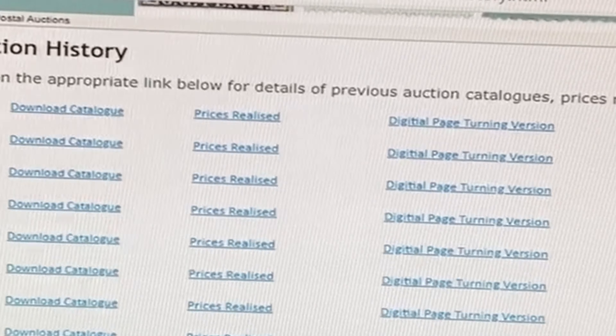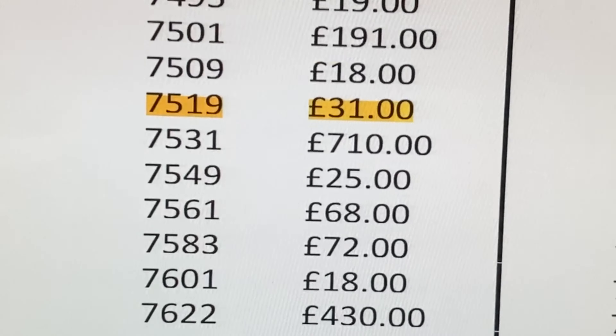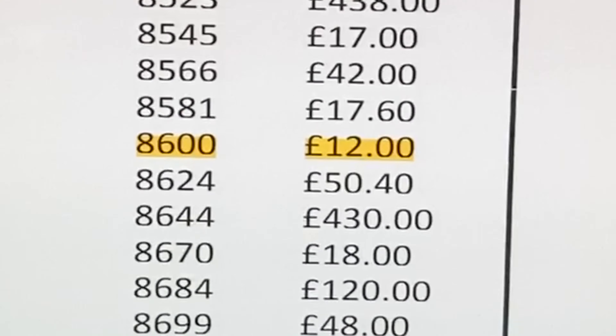So the prices realised have just been put up, so now we need to check if we've won. I've won the first stamp for £31 and the second one for £12. Now I just need to wait for them to arrive and I'll open them.